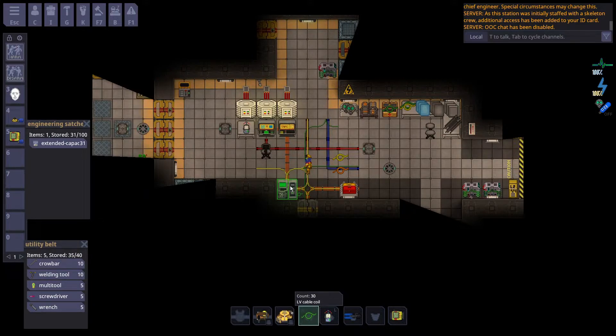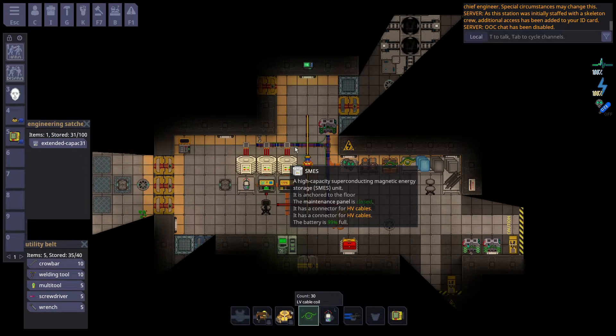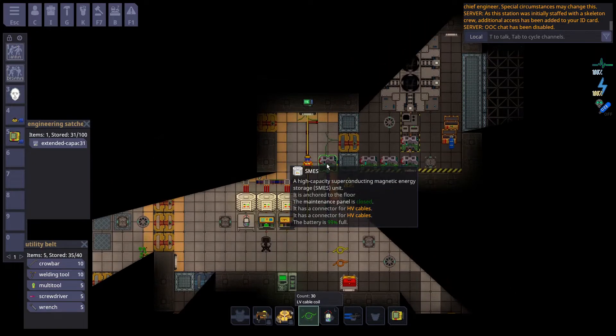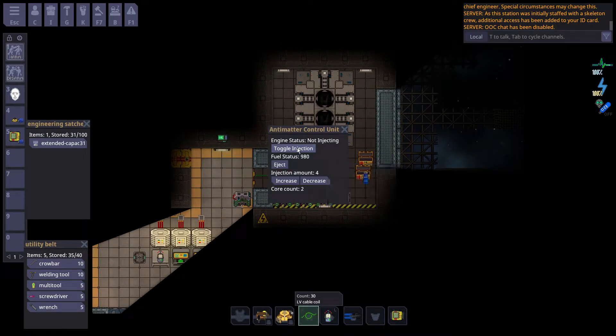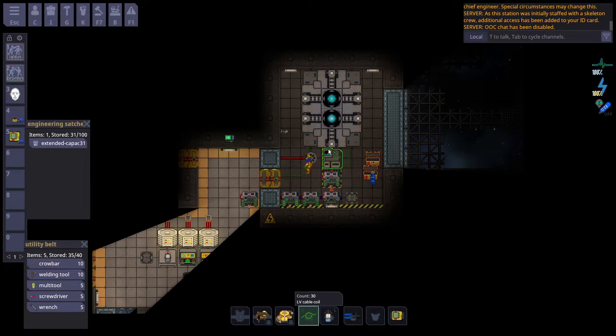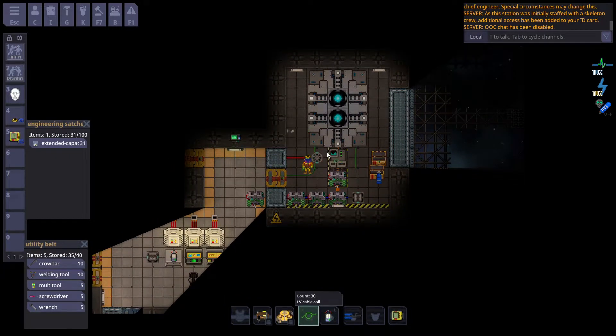Substations gain their power from SMESs, as you can see here. SMESs use high voltage wires, which you would connect to things like generators, or as shown in another video, you would connect it up to the AME. So, to make things simple, power starts with high voltage wires.